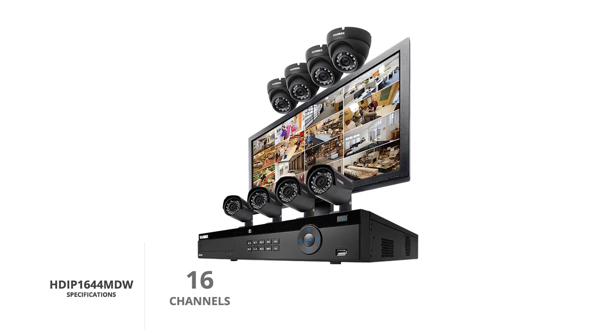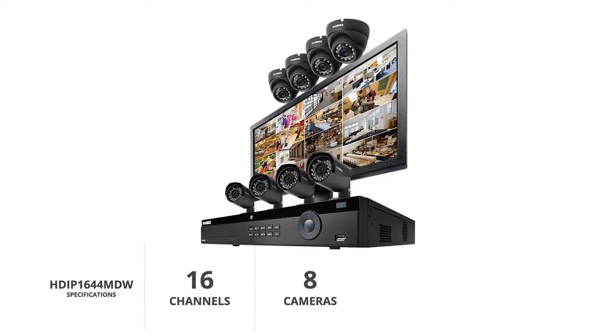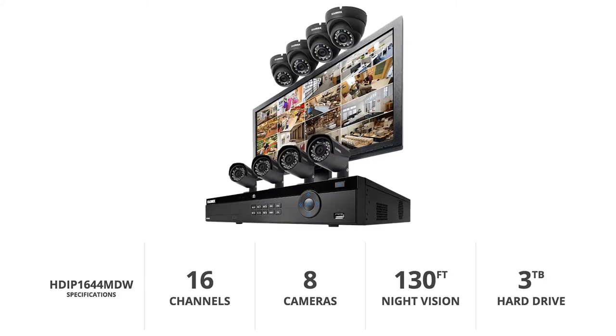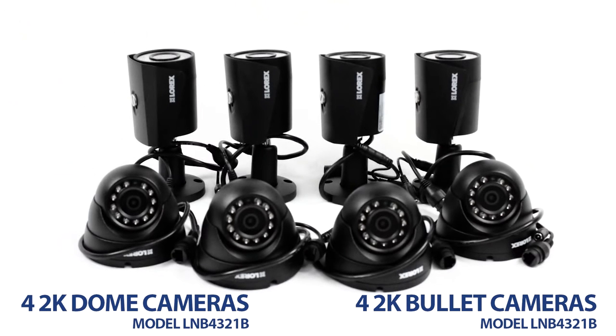This system comes with a 16-channel NVR, eight cameras with a resolution of 2K, color night vision of up to 130 feet, and a 3TB hard drive. The set features four dome-shaped cameras along with four bullet-shaped cameras, providing the user with both extensive and diverse security coverage.